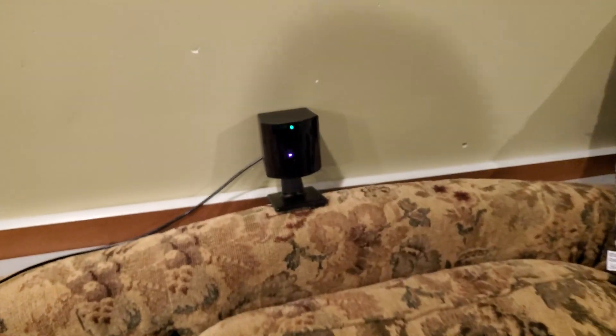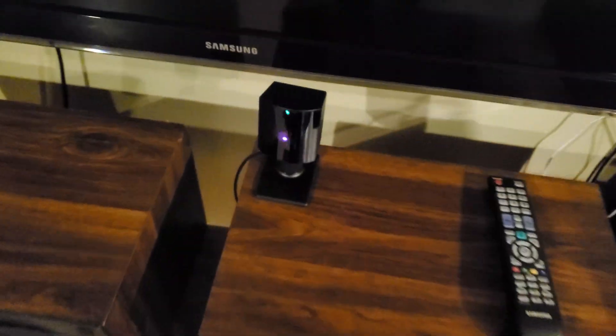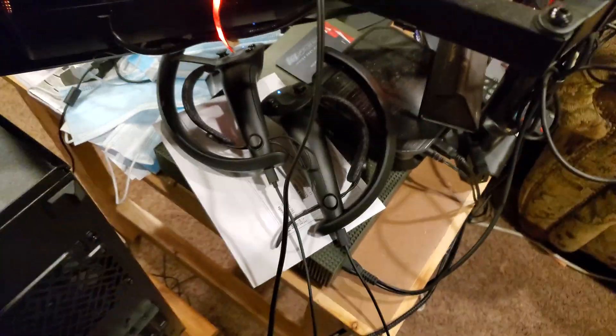Here are the cameras — I just have them set up. Once you have them set up, one in front and one behind, it's super easy. You literally just plug them into the wall and the Steam VR app pops up and you calibrate it — takes like a few minutes.